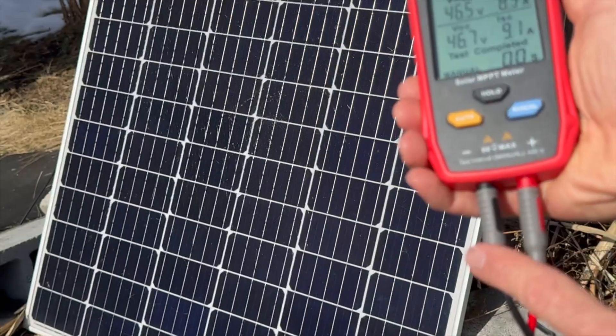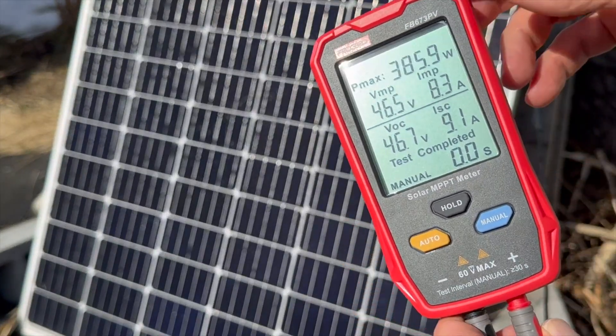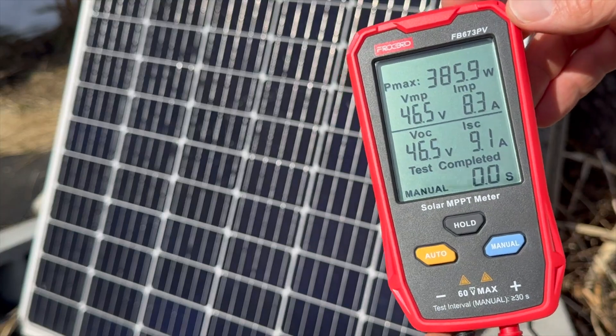It does come with these connectors. They go to MC4, which are typical coming off of a solar panel.